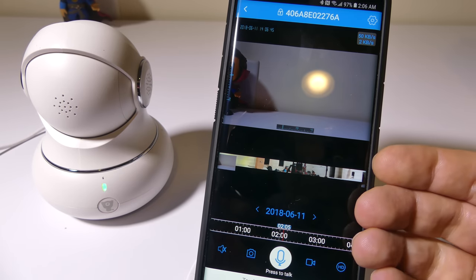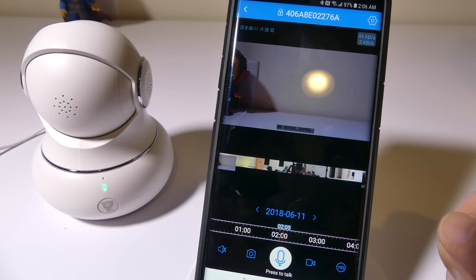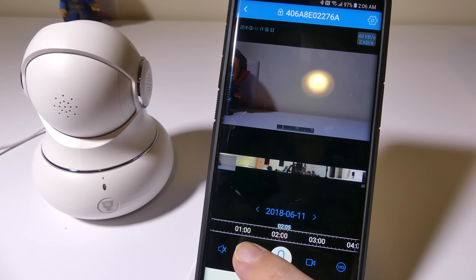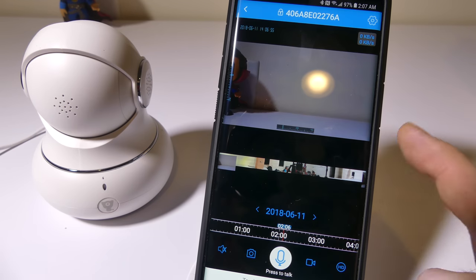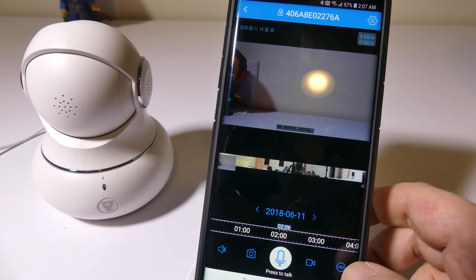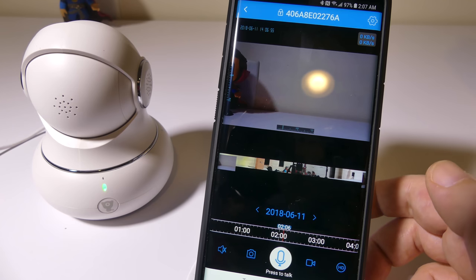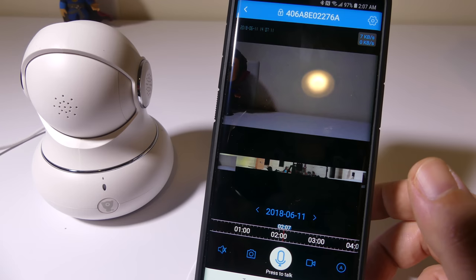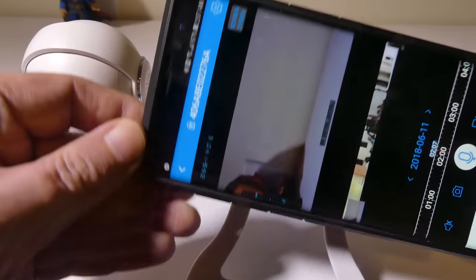In portrait mode, you can see that on the left and bottom part of the video it shows the degrees the camera is pointed at at that time. There's an audio button — I have it muted because if you have it right next to the camera you're going to get a lot of audio feedback. But you can just speak into your phone and it will come out on the camera speaker. If you hit the button on the front, you can also speak to your phone as well. You can snap pictures, take video, and change your stream quality — either adaptive, standard definition, or high definition.